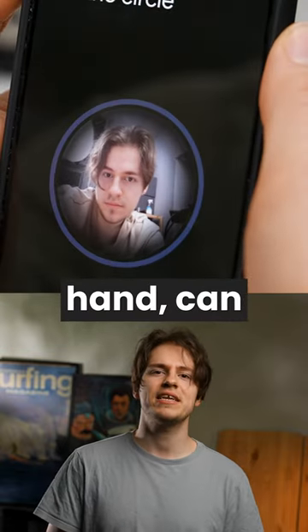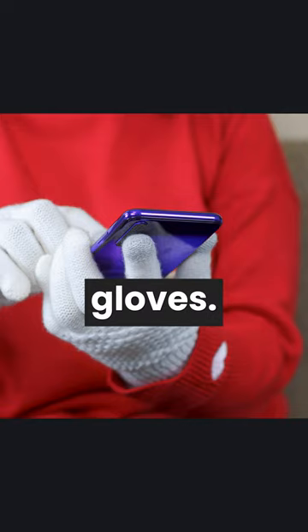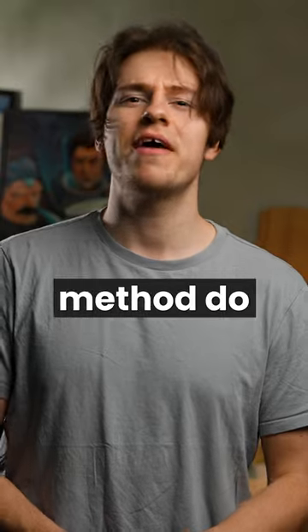Face unlock, on the other hand, can be used without using your hands, which means that you can unlock your phone while wearing gloves. But which unlock method do you prefer?